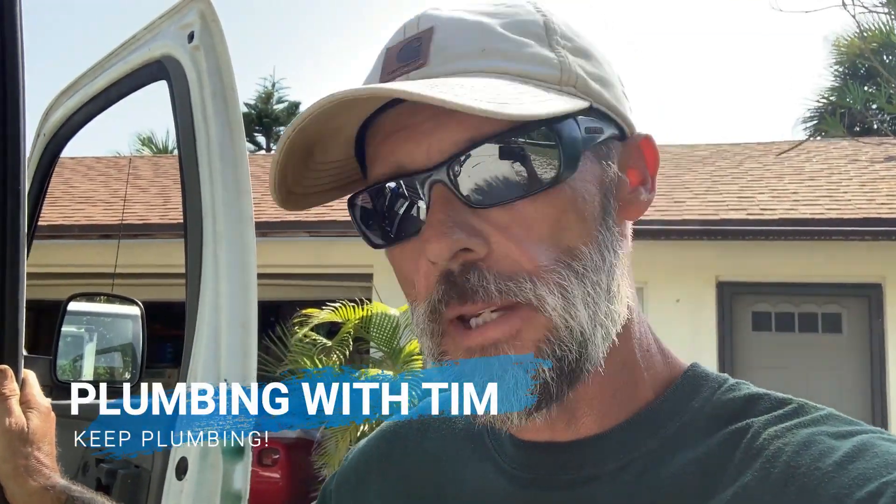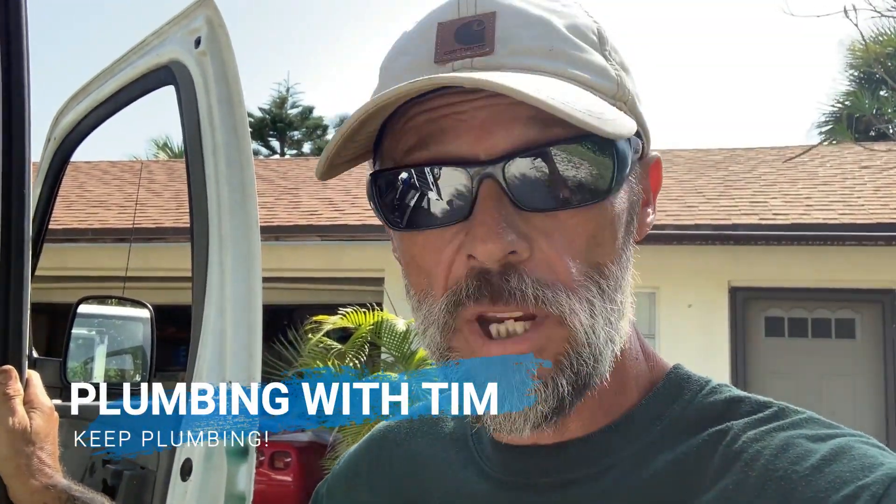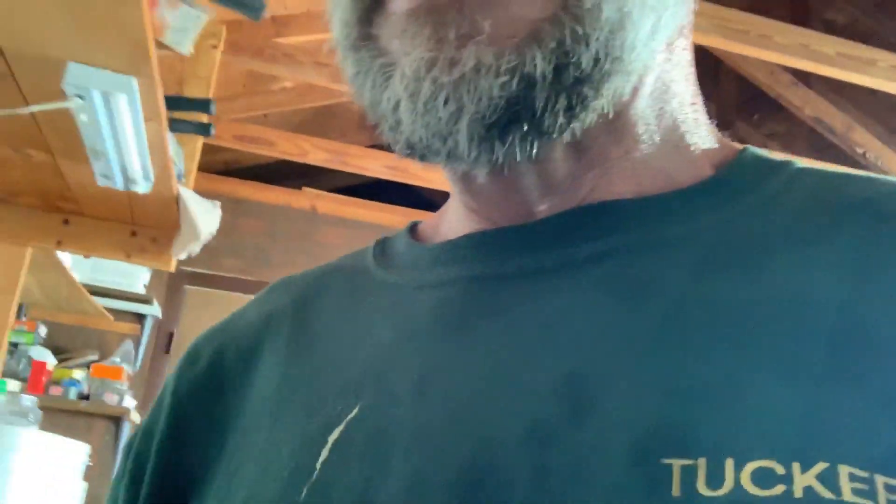Howdy folks, welcome to Plumbing with Tim. Today we're on location in beautiful Melbourne Beach, Florida. We got a call down here at a residence about a well pump that they believe heated up and melted the pipe. So let's take a look.